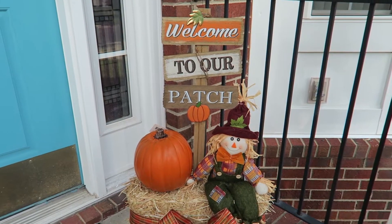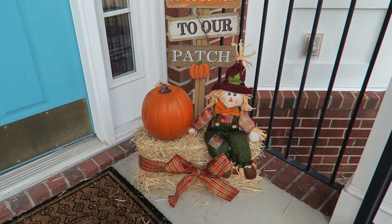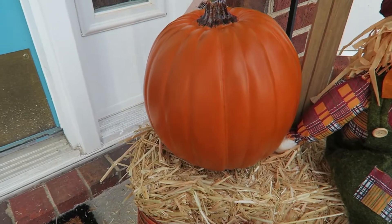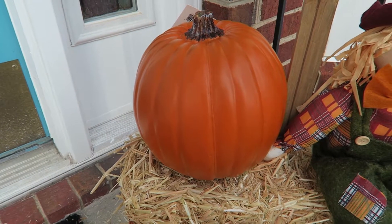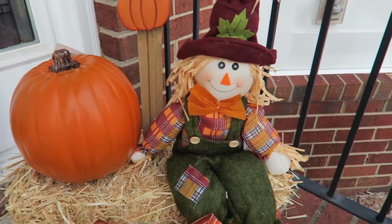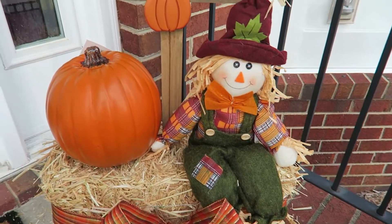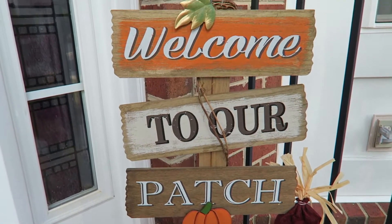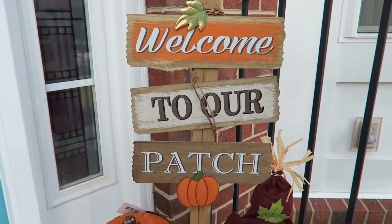With these items, I did not pay regular price for any of them, which made my decision to do it even better. So let's start here at the front door. I decided to purchase something for the front door to kind of dress it up a little bit and get into that fall theme, so I purchased the pumpkin, the haystack, the scarecrow, and the sign, as well as the ribbon that's tied around the haystack.